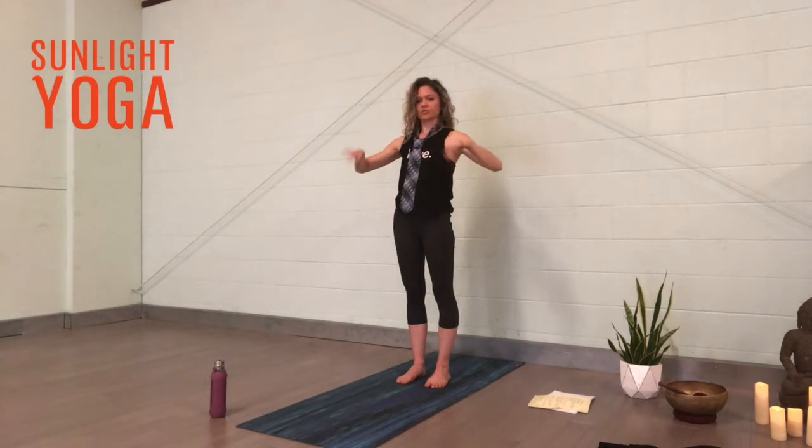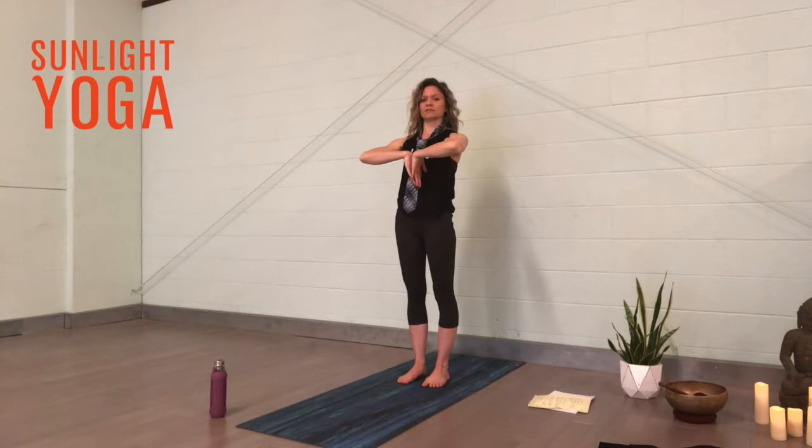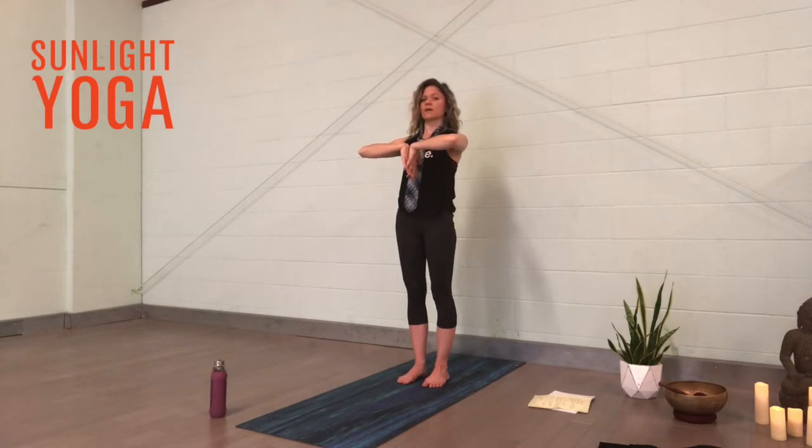Give it a light little shake, then go to the other side — backs of the hands together. Here I'm trying to bring the hands up while the elbows go down, so we're stretching this side of the forearm. Press the backs of the hands together, trying to bring the wrists up higher as the elbows go down. Good — shake it out.